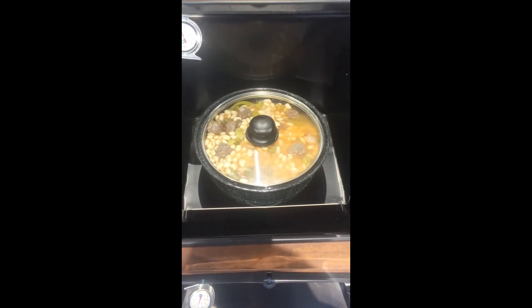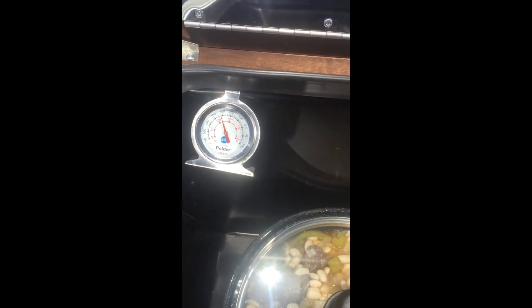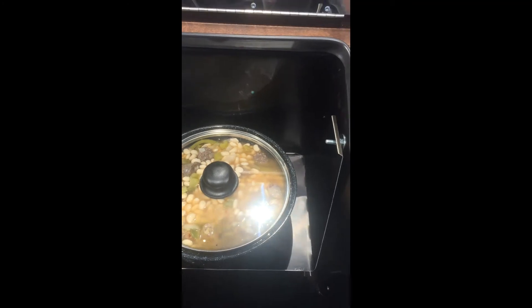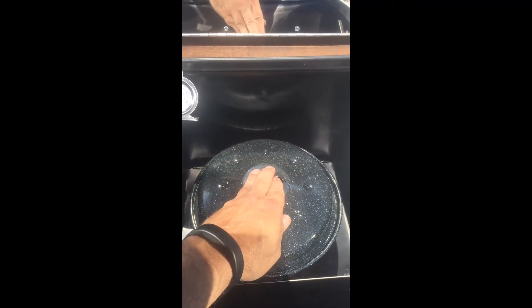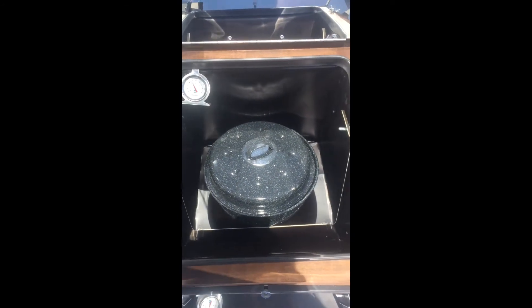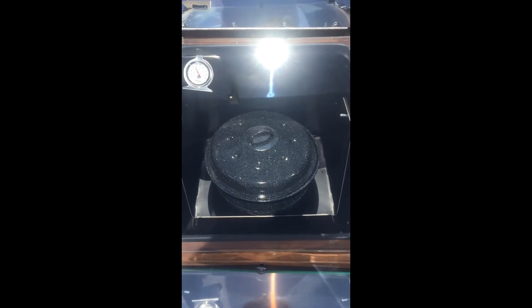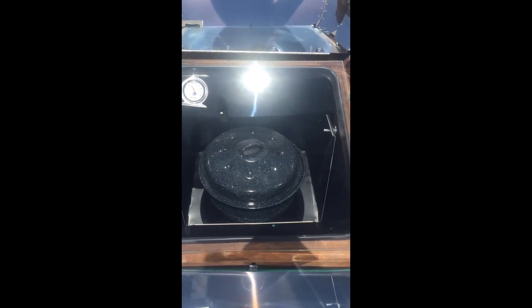Alright, I've got it back in the Sun Oven. Opening it up made the temperature drop quite a bit — we're down to about 240. I'm gonna go ahead and get the black lid on it. The black lid helps the heat go up a little bit. Get the door closed, get the latches to seal the lid, and we'll check it out again here in a while.